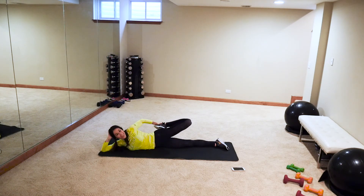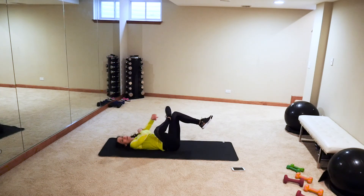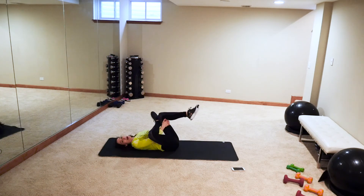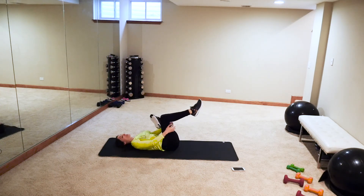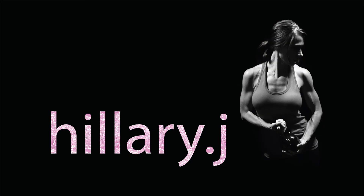Last stretch, I promise! I nearly thought a symbol on my shirt was a spider — I don't do spiders. It's quite ridiculous how terrified I am of them. Switch sides — you're awesome! Good job guys, have a great day!